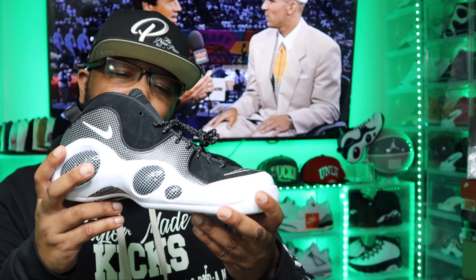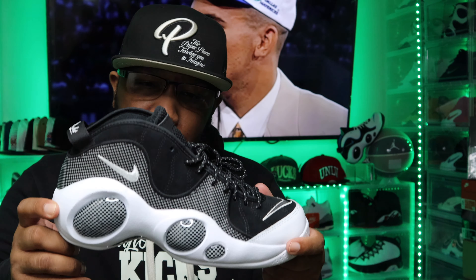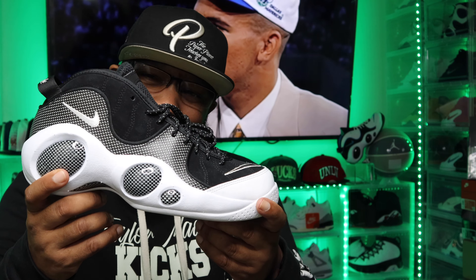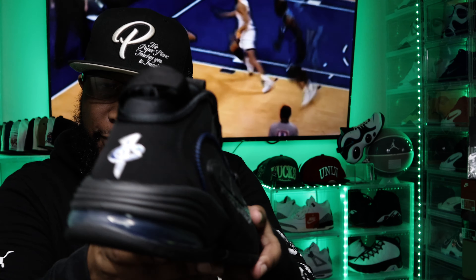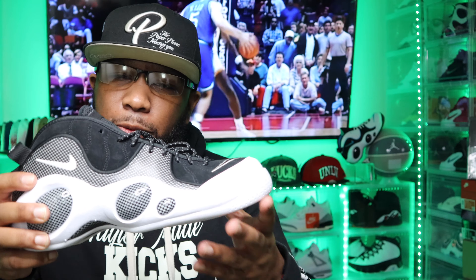What's up people? The year is 1995. Jason Kidd is coming off winning the co-rookie of the year with Grant Hill. So these were released — the Nike Air Zoom 95s. This is Jason Kidd's first unofficial or official signature sneaker with Nike. When these were released in 1995, Jordan was retired, and I was probably rocking the Air Penny 1.